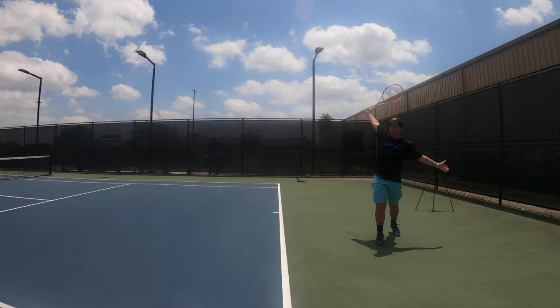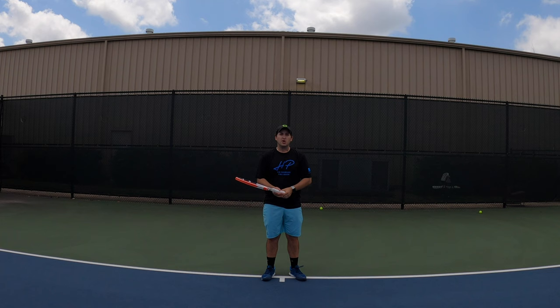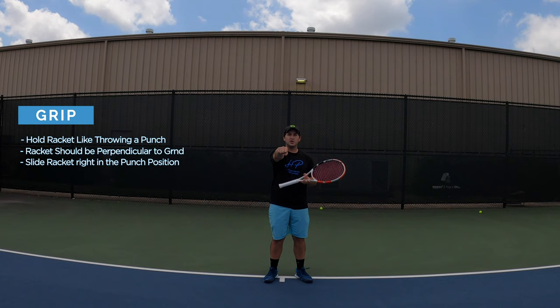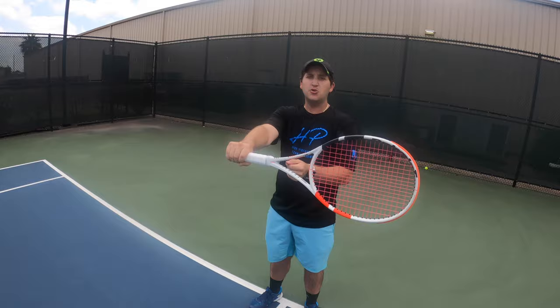Let's switch now to the one-handed backhand. For the grip, we want to use what we call the punch grip — imagine you're going to throw a punch and you have your racket perpendicular to the ground like the punch position. Slide your racket right in there where the punch grip is, with your knuckles up. That gives you a solid one-handed backhand grip, which we also call the semi-western backhand grip.